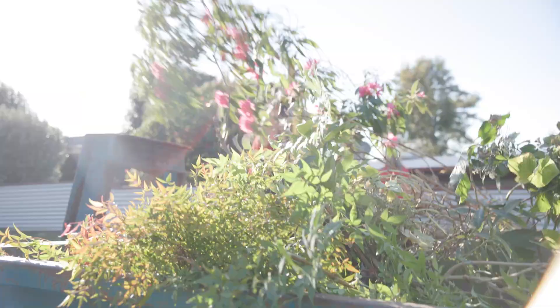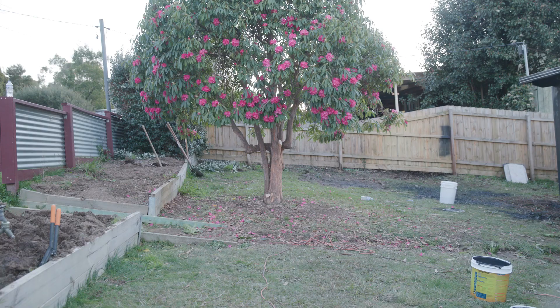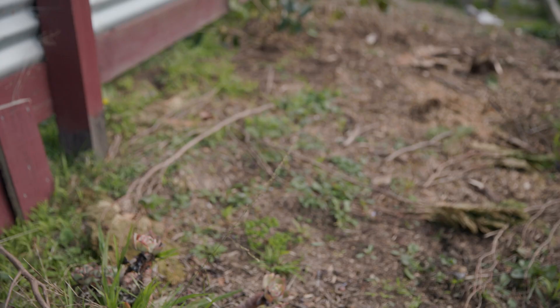The sun is starting to set on day one. The garden has been pruned right back, but we're still going to have to work into the night to get this garden back to its base. It's hard to imagine now, but within a day or two this front yard will be bursting with colour, texture and character.